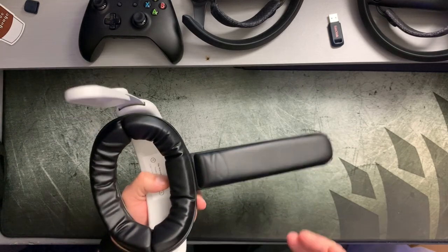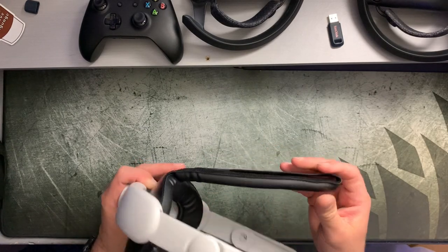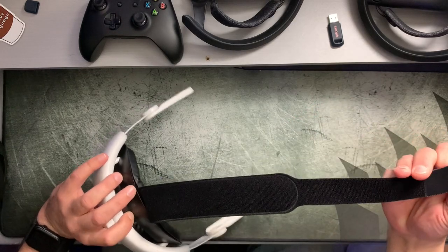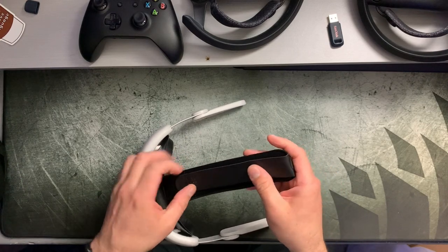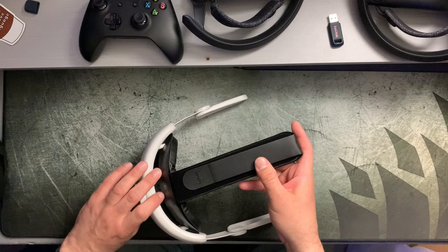I'm excited to get this thing on my head and see how comfortable it actually is to wear. The strap on top feels pretty sturdy and durable — it doesn't seem like it's going to rip, tear, or give you any problems. It's a very leather-ish material, like a full leather, and it just feels very, very good.